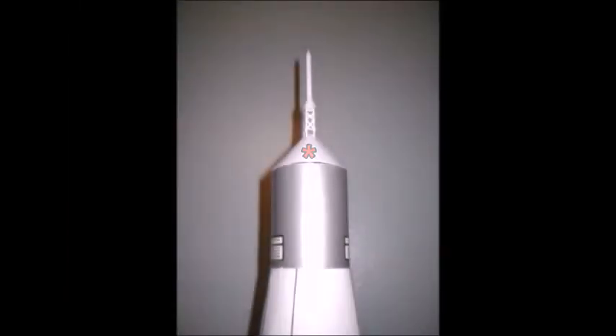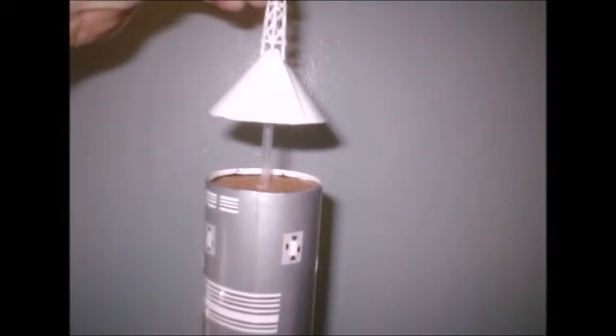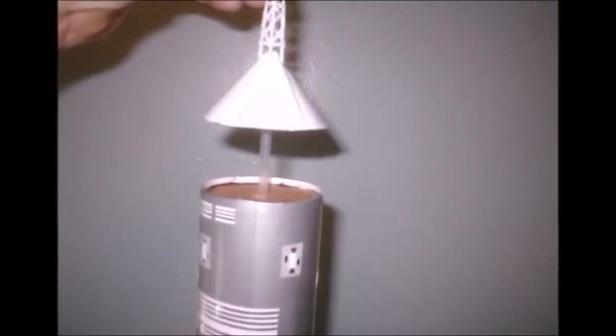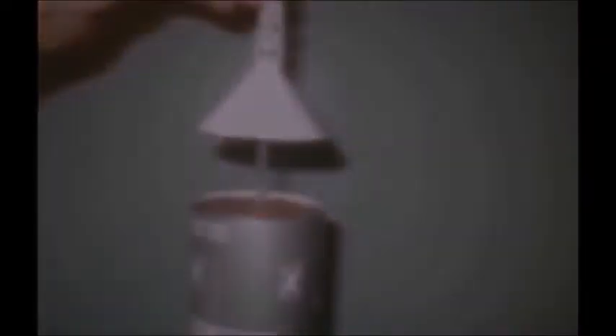The nose cone was made of poster paper and a round piece of corrugated cardboard for the flat bottom. The tower was made with toothpicks, thin strips of white vinyl, and an inverted golf tee. A transparent straw, long enough to go all the way through the capsule and clear up the tower to the bottom of the tee, was used to center and attach the capsule to the top of the rocket.